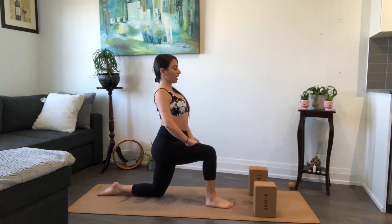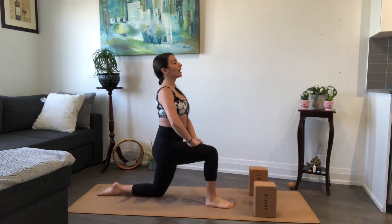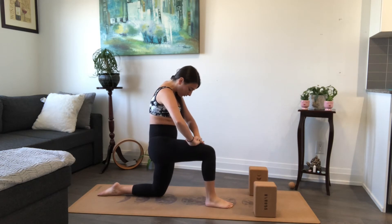Inhale, belly forward, chest forward, chin lifts — you can stick the glutes out slightly. Then exhale, contract belly into the spine and try to press your left hip a little further forward. You should feel this all down your left quadricep. Hold for three, two, one.